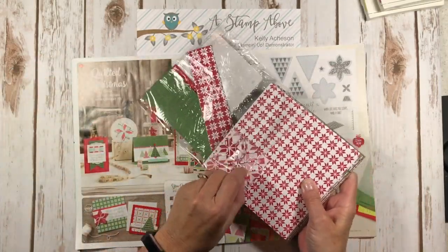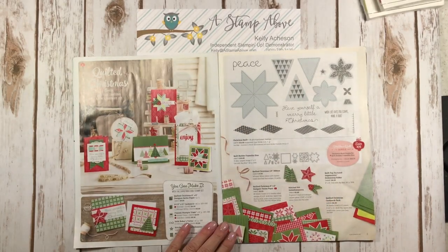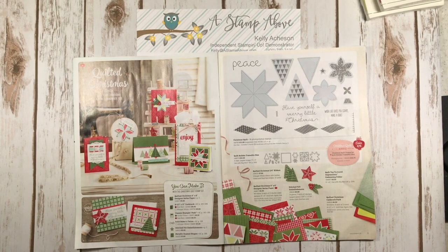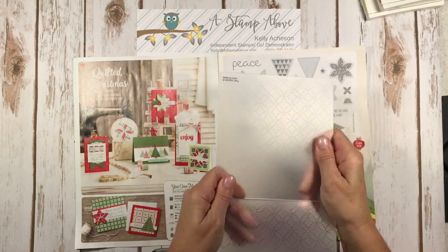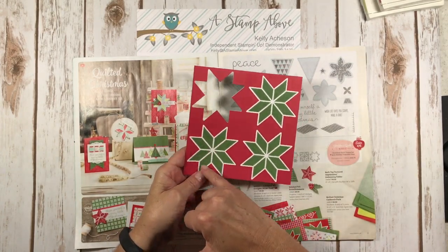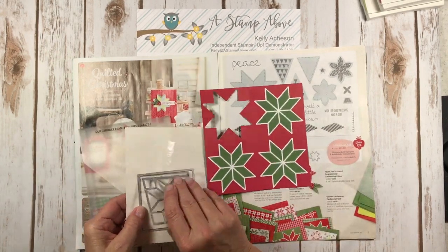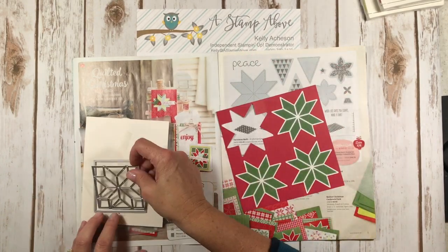There are more patterns but I've used a lot of them. What else do we have in this suite? We have this beautiful ribbon. You can also get the Quilted Embossing Folder, which I have right here — this is gorgeous. And then check this out: this is designer paper and you can die-cut it with this die right here. It perfectly matches and die-cuts right out of the designer series paper.